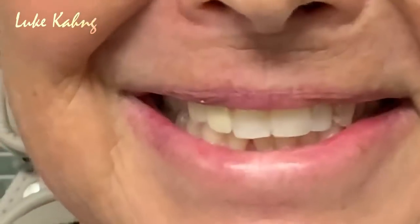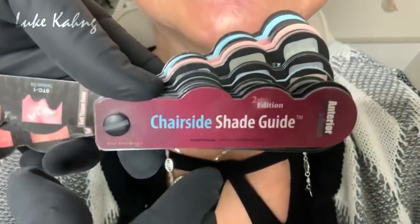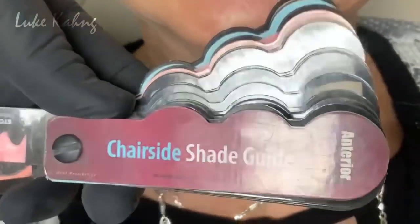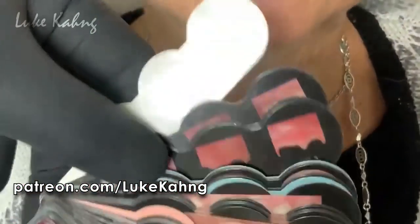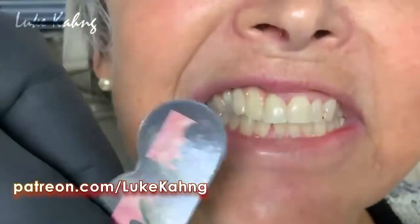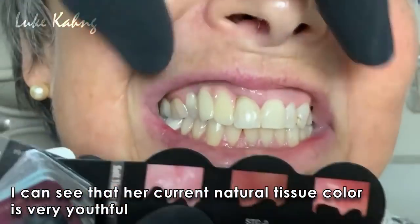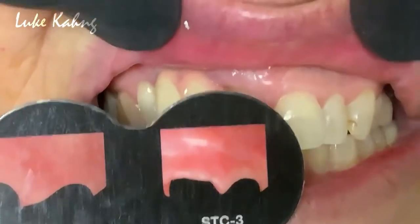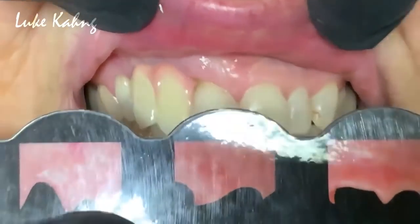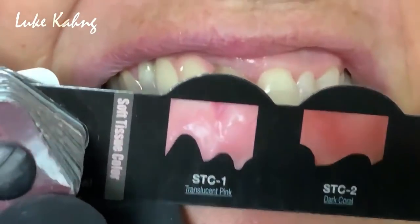First, I do have a chairside shade guide — I can send it to you, which is available for my Patreon members. All the way back I see the tissue color, which is very useful. Whatever I see is between STC and SC1.